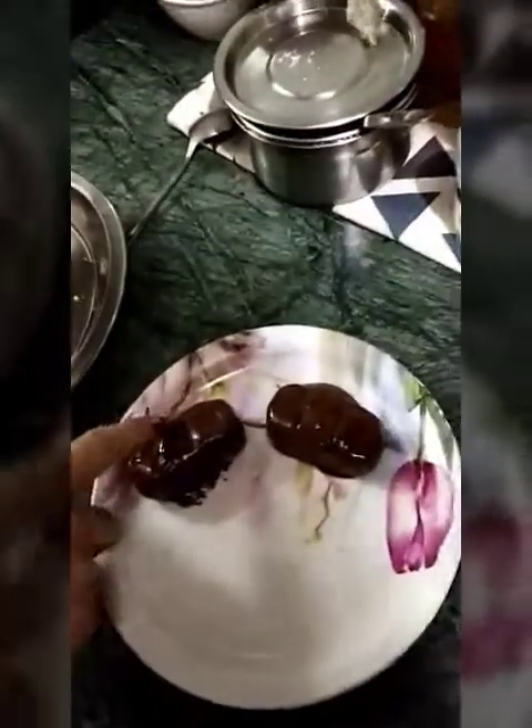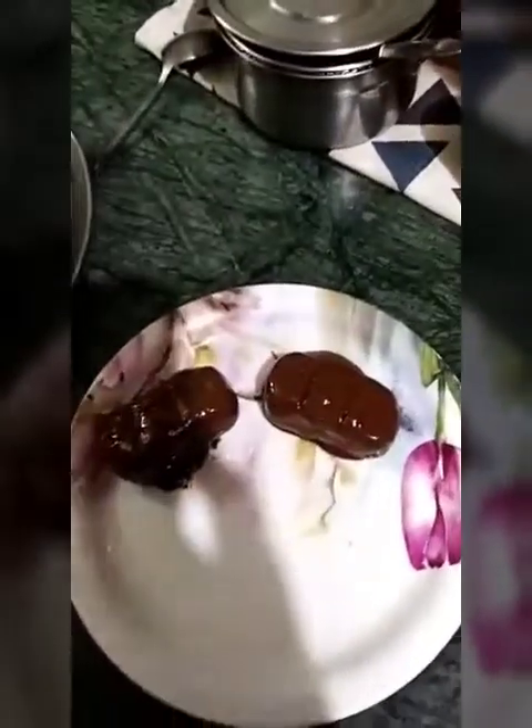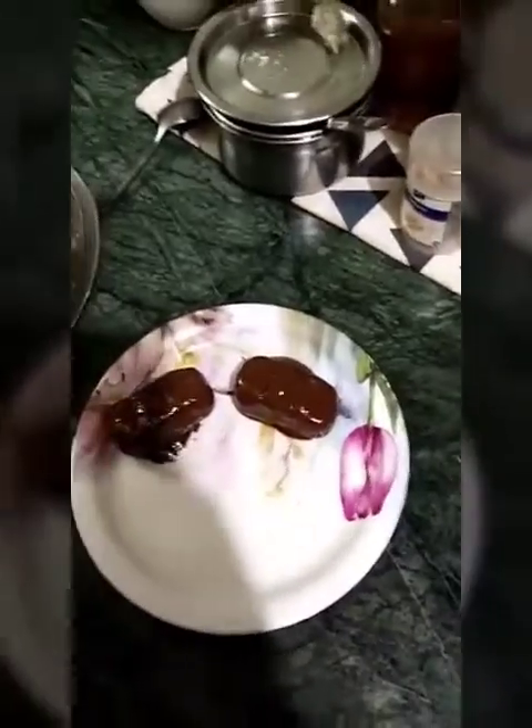Let the rest of the bounties get ready, and we will get back to you with a final video showing how it finally looks after the chocolate freezes up. So stay tuned, people!